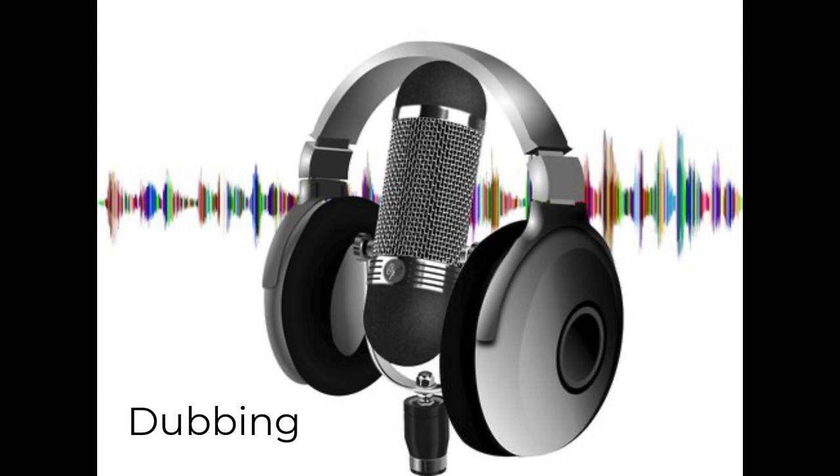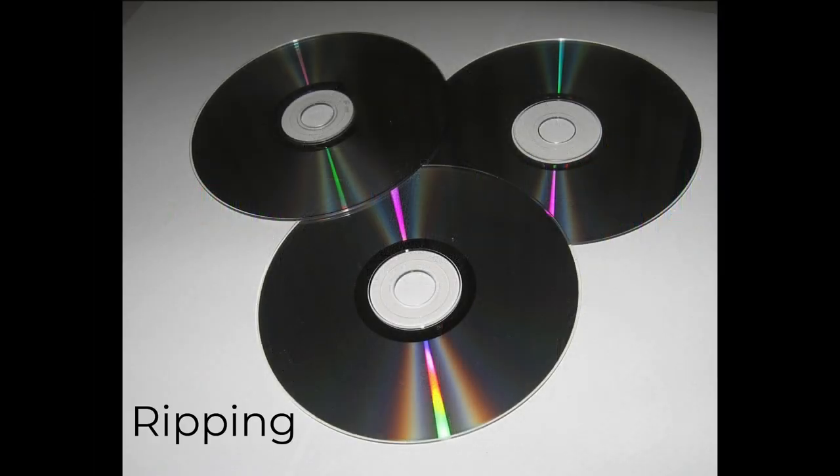The process of copying audio from one file to another is called dubbing. Copying an audio CD to your computer is called ripping. Both PCs and Macs can rip audio CD files.